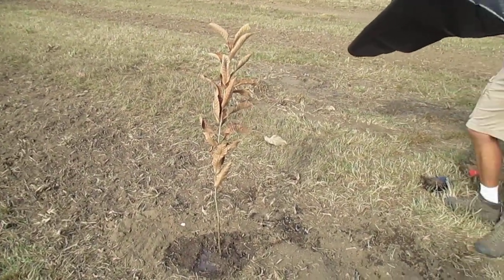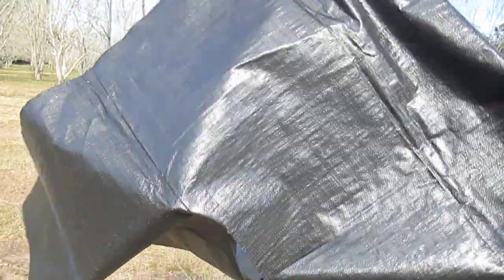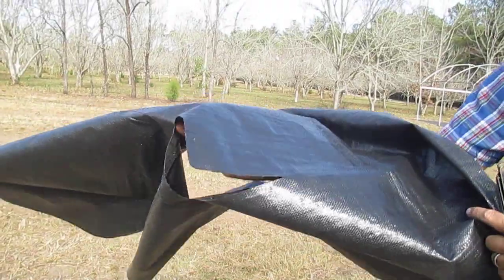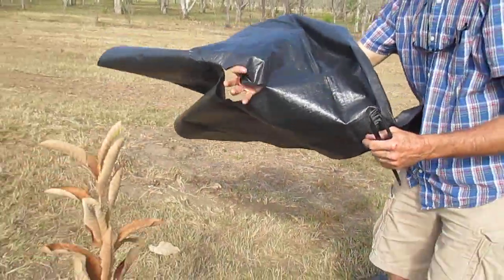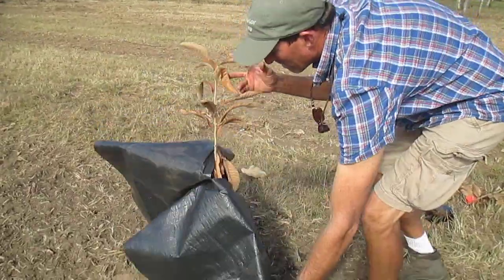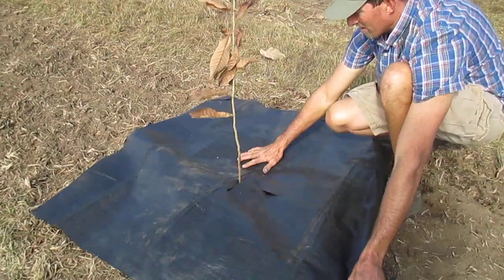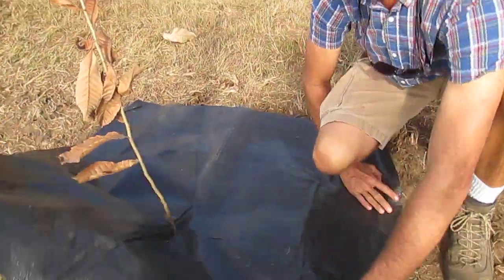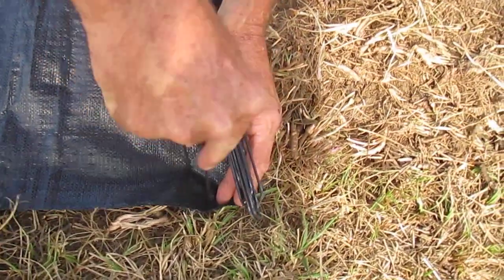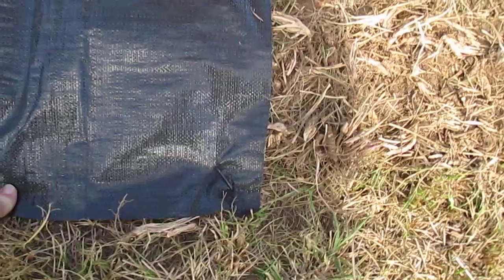We've got the tree planted and watered in, and as you can see, the weed mat has a slit in the center to go right over the top of the tree. So this is pretty straightforward — slide it right over the top, slides down, and then the staples poke in the ground, and you can use a hammer to bang them down with.